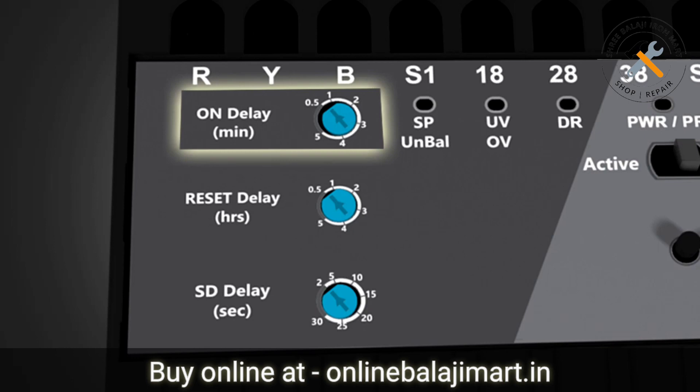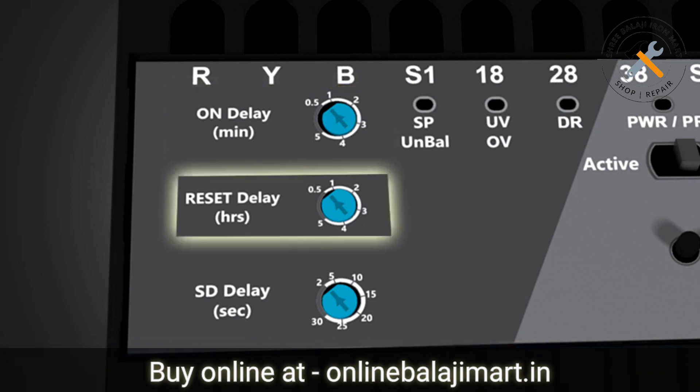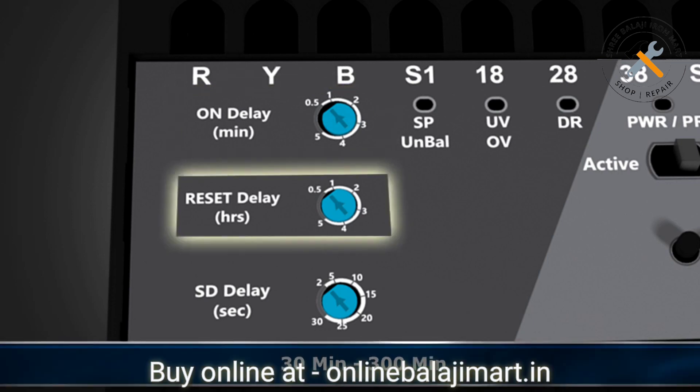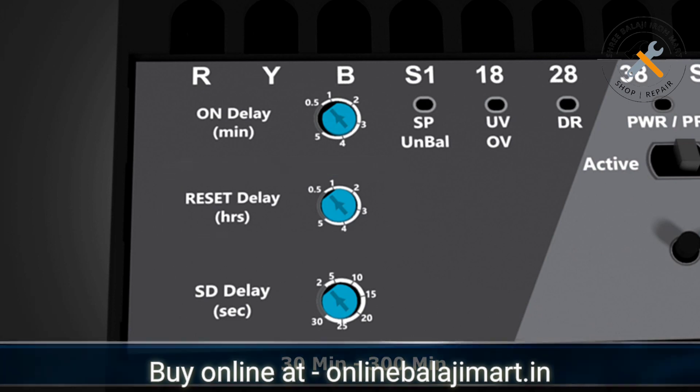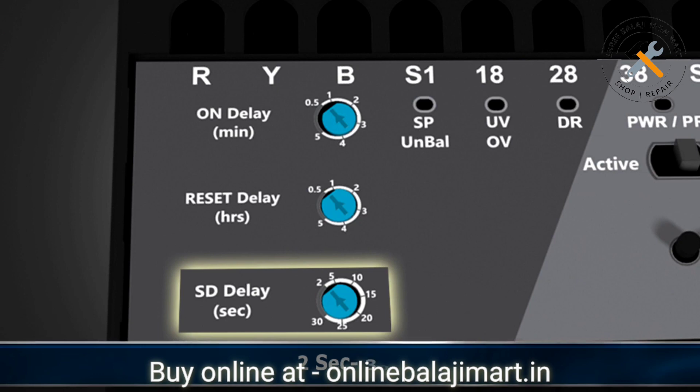This is the power on delay timer which can be set from 30 seconds to 5 minutes. This is the dry run reset delay timer which can be set from 30 minutes to 300 minutes. This is the star delta delay timer which can be set between 2 seconds and 30 seconds.